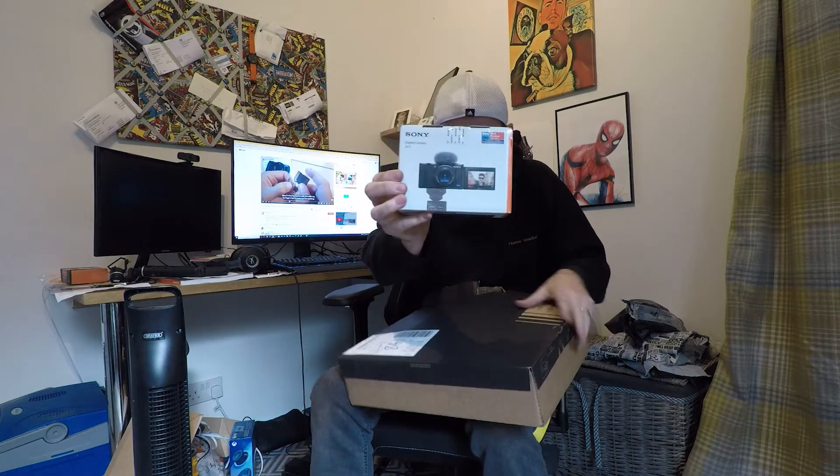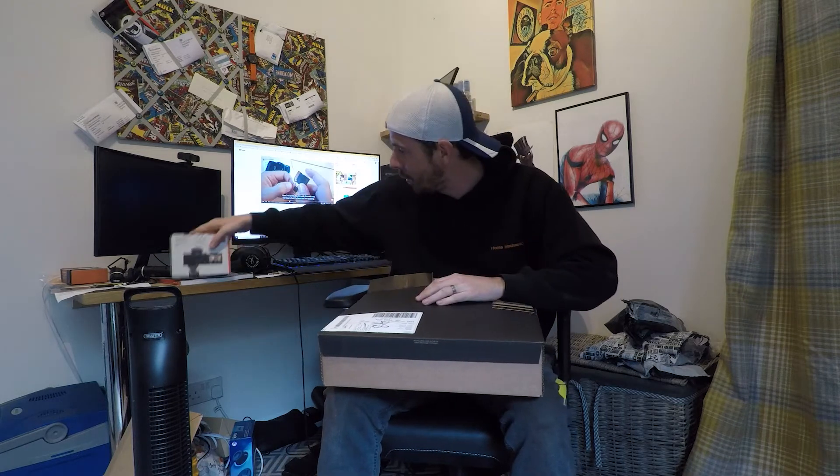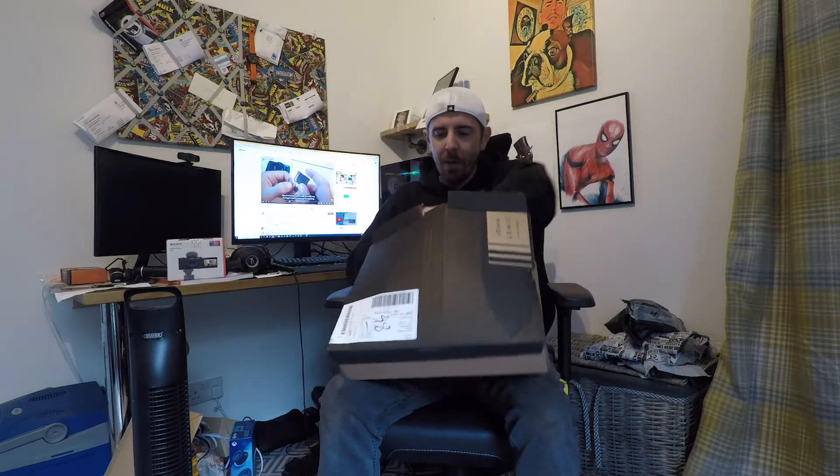The Sony ZV-1 — this camera here has won so many awards: best product, best vlogging camera, everything like that. I think it was £599... actually let me check the receipt to see exactly how much it was.